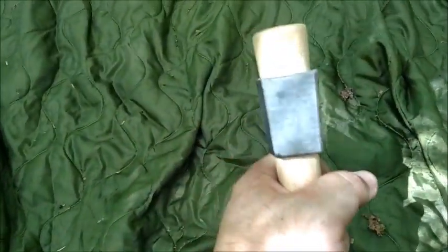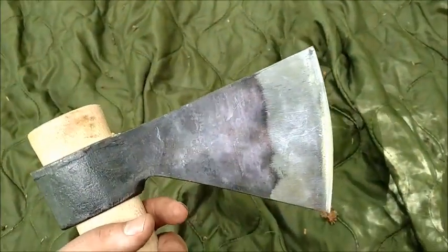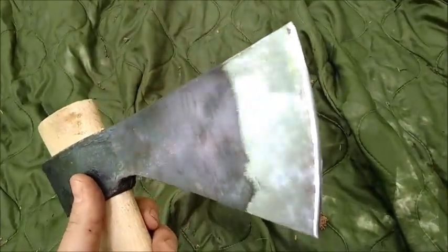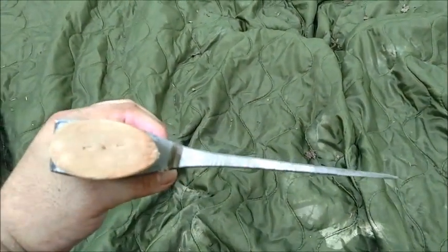The fit and finish on the blade is really good. It's got a nice flat back for pounding tent stakes. Really nice, good kind of tomahawk design to it, with a very sharp edge. Very thin blade profile to this thing.